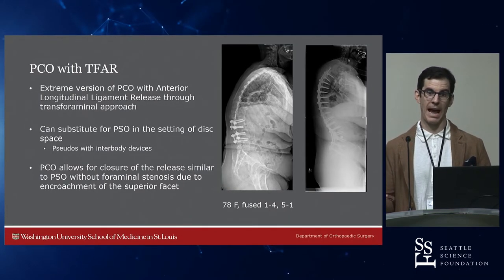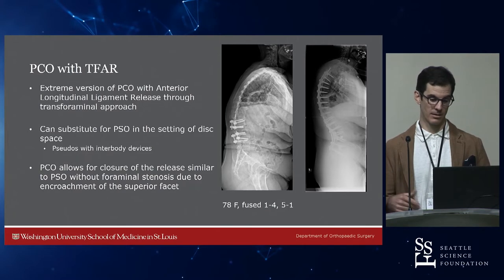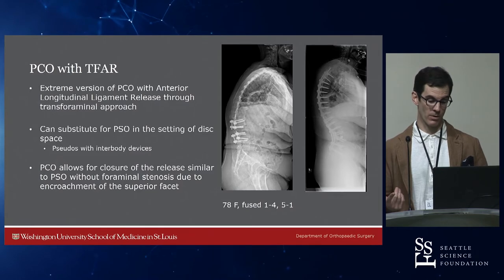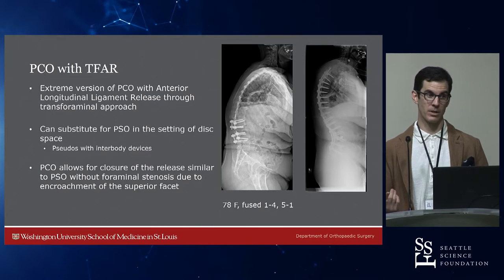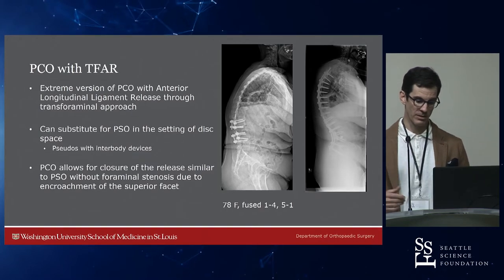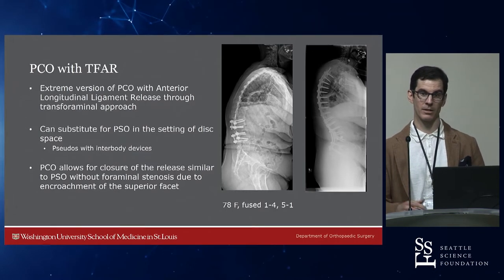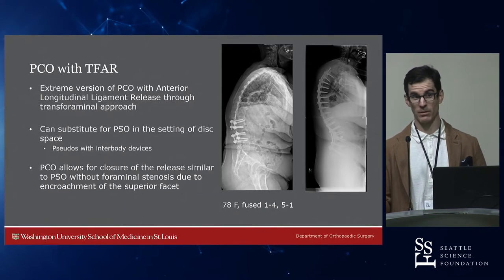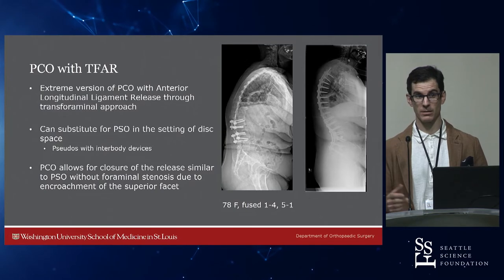The extreme version that Fred Sweet proposed, which I like in the right cases, is a transforaminal anterior release — like an XLIF where you take the ALL out through the transforaminal approach and park the cage in the back of the disc space. This was a 78-year-old woman fused L1 to L4 and L5 to S1 with a pretty substantial 45-degree sagittal parameter mismatch. We took out the ALL at L4-L5, parked a T-lift cage in the back, and gave her a 40-degree correction through a T-lift in 20 minutes.